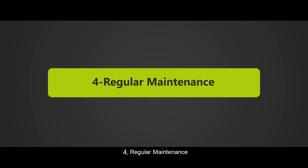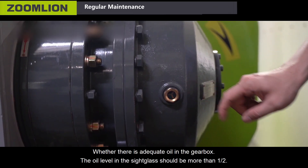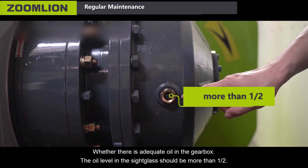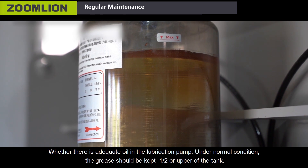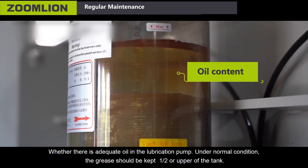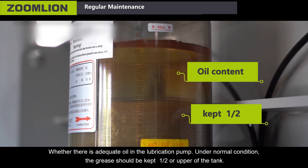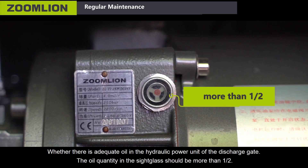Fourth, regular maintenance. First, daily check and maintenance. Check whether there is adequate oil in the gearbox — the oil level in the side glass should be more than half. Check whether there is adequate oil in the lubrication pump — under normal condition, the grease should be kept at half or upper of the tank. Check whether there is adequate oil in the hydraulic power unit of the discharge gate — the oil quantity in the side glass should be more than half.